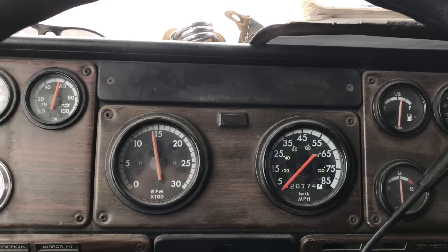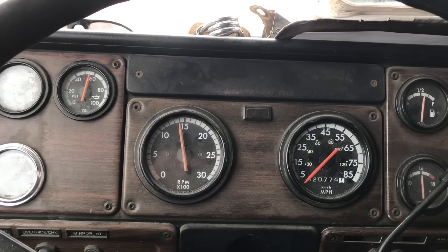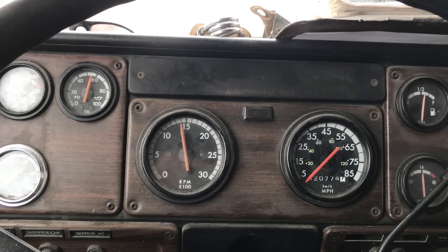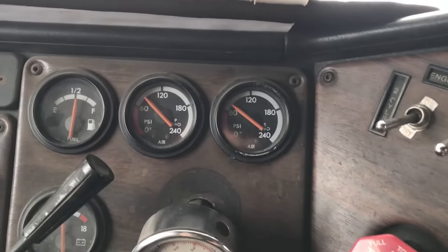Hear that? That's spitting out the relief valve on the compressor. So the air is still clogged up.